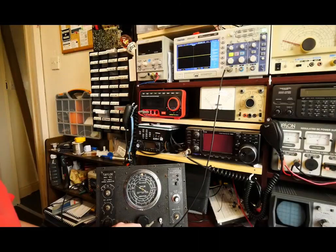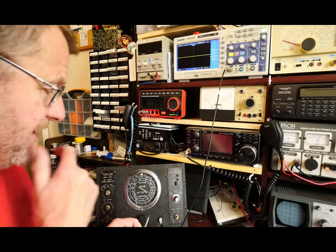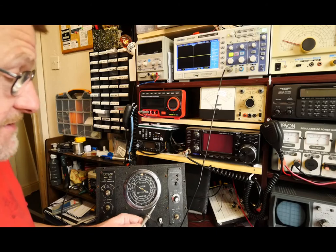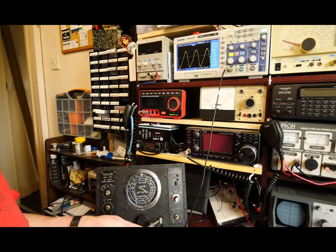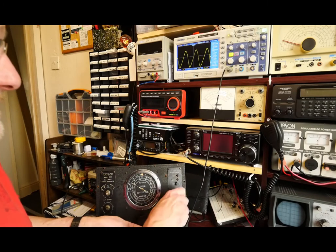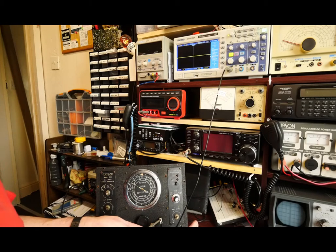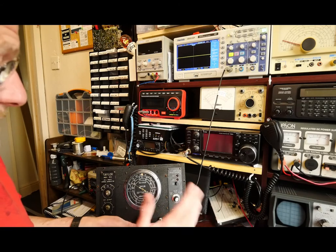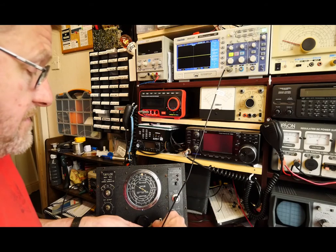I've got the Taylor 65B in its more normal operating position with a quarter-inch jack plugged into the audio frequency output, attached to the digital scope this time. Probing the output I get a rough approximation of a sine wave, and the scope is saying around 490Hz — similar to the result from the analog scope. If I turn the machine from internal modulation to external modulation, I now lose that signal, as I'd expect, because the jack now acts as an input for an external modulator. So it shows that we're working.